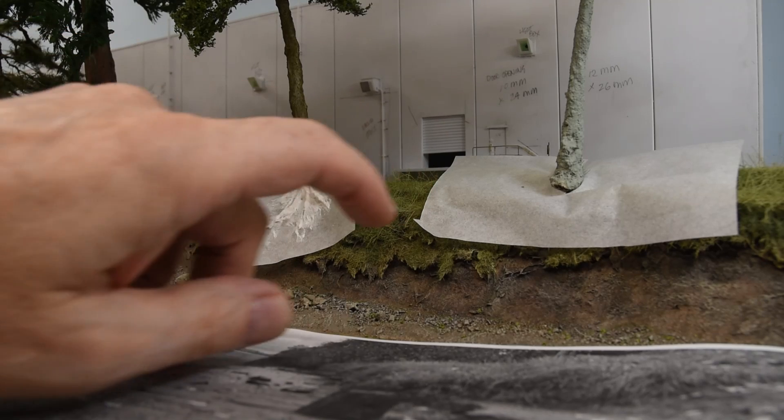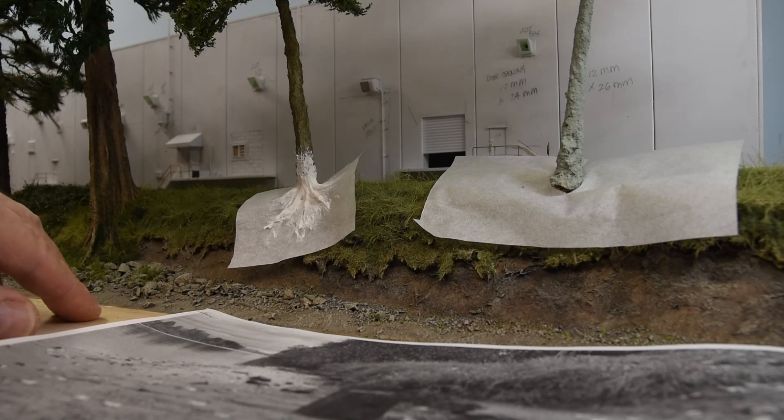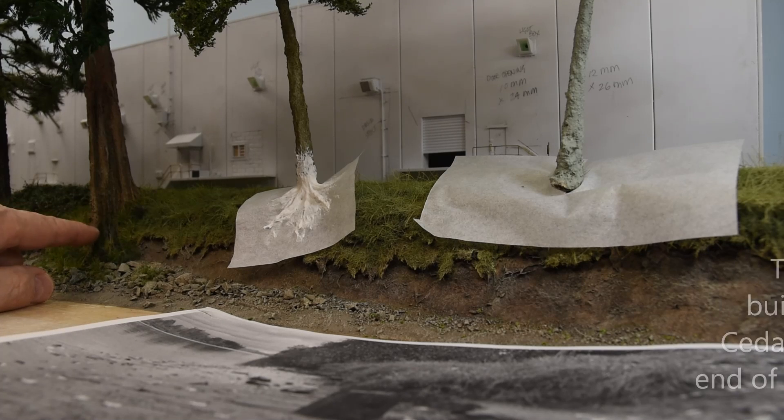I want to talk to you about doing a route system along a riverbank like this. This is probably a terrain topic that you don't see modeled a lot in the model railroad hobby. I don't know why that is, but nevertheless, on the left here, this cedar one was done a little bit differently.